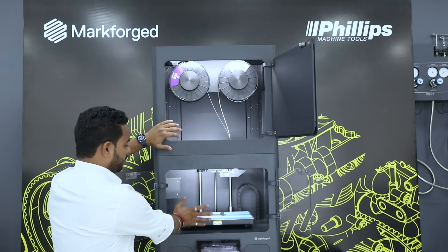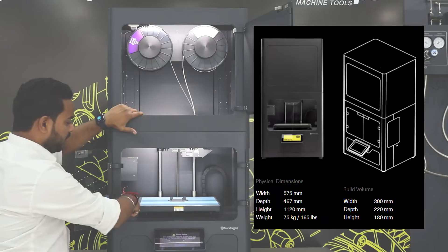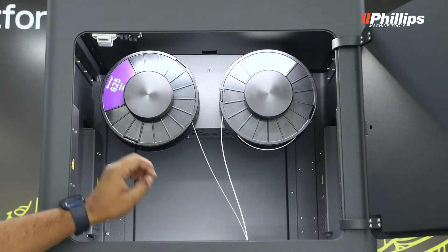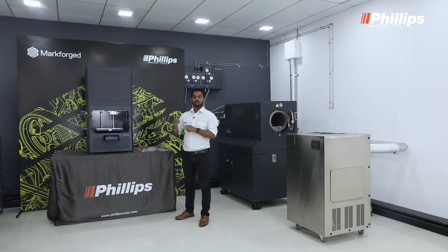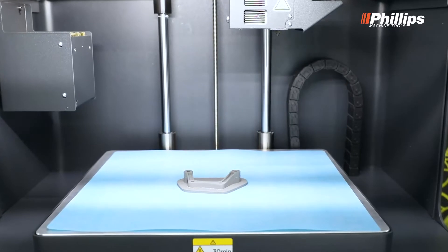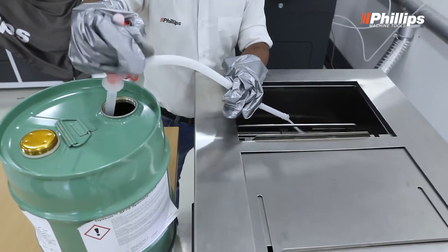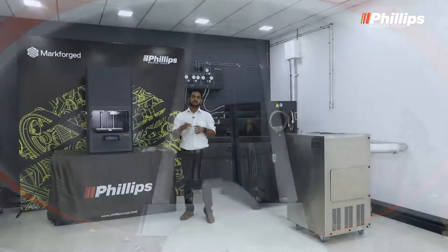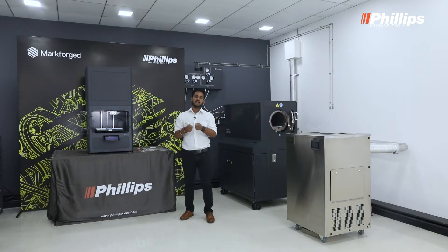In the Metal X we have two chambers: one is the process chamber which is the printing station, and one is the raw material storage chamber which holds metal and ceramic. The build volume is 300 x 220 x 180 mm — the maximum size printable on Metal X. The chamber is heated through four heaters inside, and we have two nozzles: one for metal and one for ceramic. The printed part is called a green part, consisting of wax, polymer, and metal. It moves to the washing station where a specialized liquid melts out all the wax, creating a brown part, which then moves to the sintering station where high temperature removes remaining debinding materials, yielding a final metallic part.